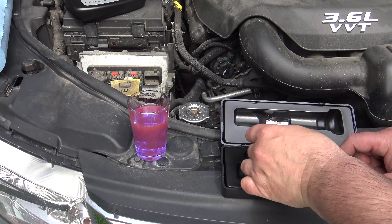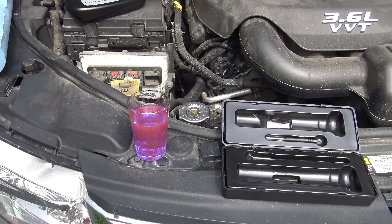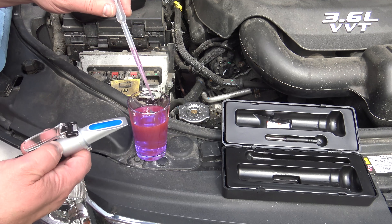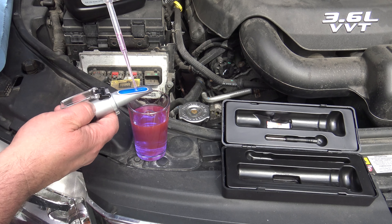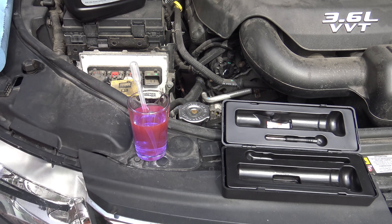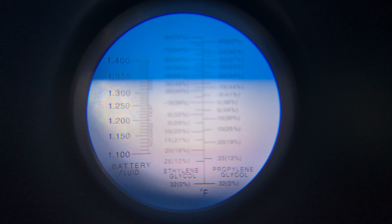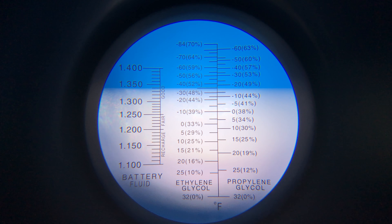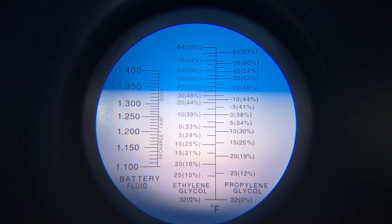First of all, we check out the glycol content in here. We mix it around a little, get three drops on there. This is straight out of the canister. Squish that a little and let's have a look — this should show 50. This is very accurate. 50, exactly — that's where the blue line is.